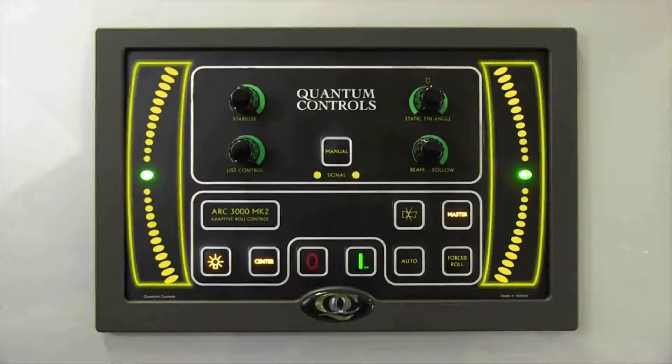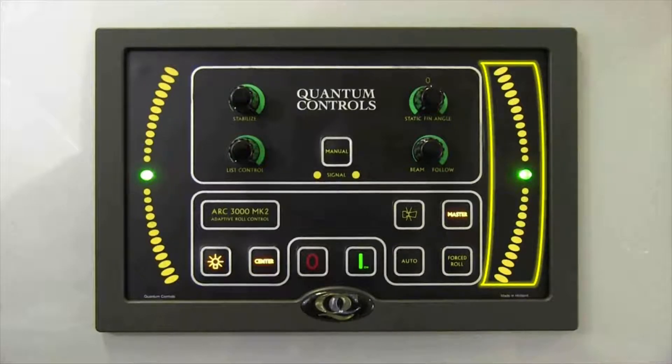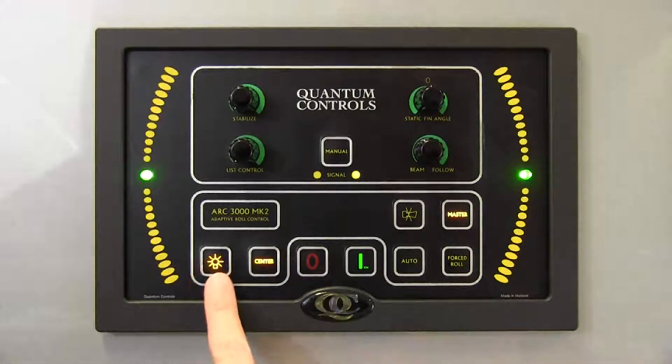The fin movement and position can be visually assessed via the fin position LED indicator on the left and right extremes of the ARC3000 control face. The lights indicate the position of the port side fin on the left and the starboard side fin on the right. The fin's center position is indicated by the green middle light. The brightness of all lights and backlit buttons can be altered using the panel illumination button, which depicts an image of a light bulb. Illumination can be adjusted in five steps.